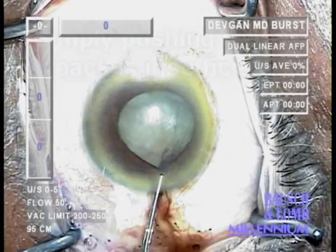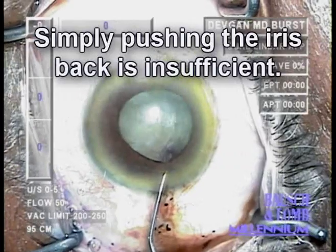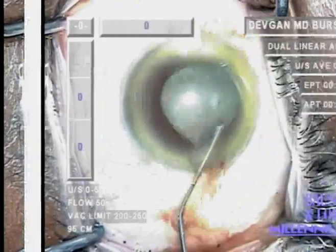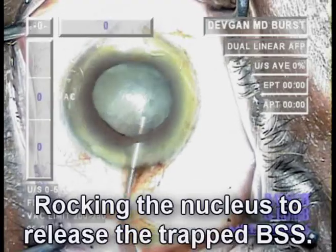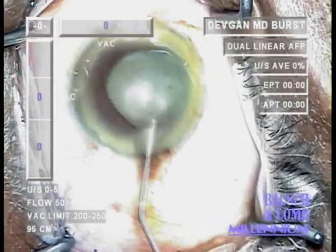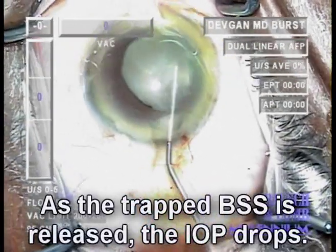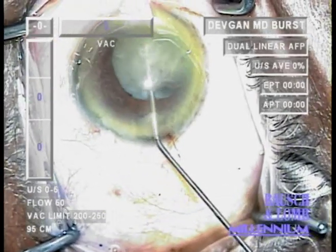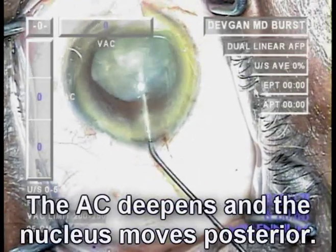Remember, just pushing the iris back into the anterior chamber is insufficient and will not work. Instead, what we're going to do is release the trapped balanced salt solution by rocking the nucleus. Note that we're very lucky that we didn't blow out the posterior capsule during hydrodissection — that could have happened as well. As we release this trapped balanced salt solution, the pressure drops, and when the pressure drops, the nucleus moves posteriorly as the anterior chamber deepens.